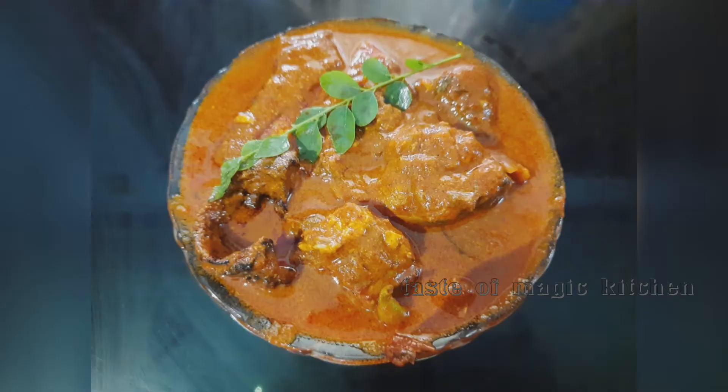Welcome back to my channel. This is an easy recipe. I am ready for this recipe and ready for a taste.